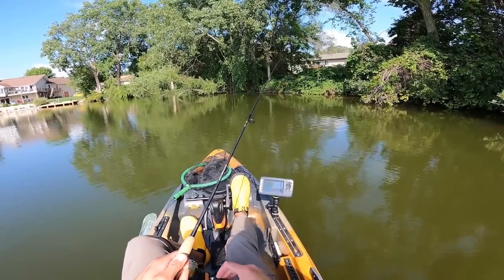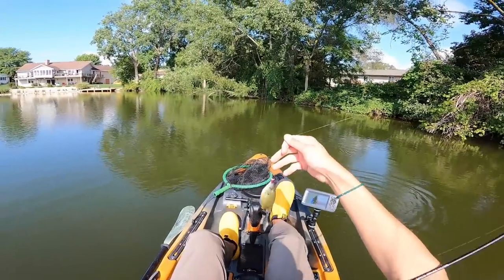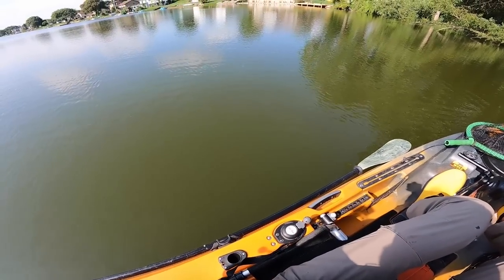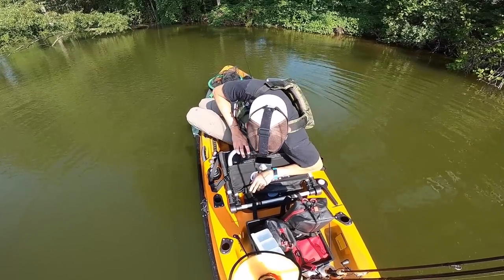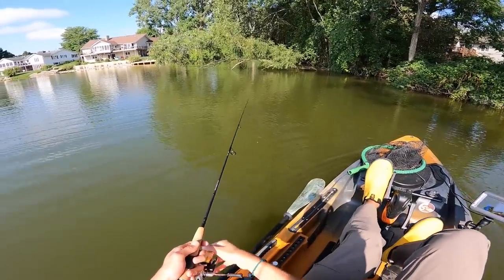A whippy rod also makes it harder to detect bites because the rod's always whipping on the retrieve. This fish right here is a really small bluegill, but I noticed it because my rod is so stout and so fast. I would have never noticed this fish on something really noodley. Now he's under my seat — I don't actually know where this fish is. Oh, there he is! See ya, buddy. You know, if you catch bigger fish, you usually don't lose them in your kayak.